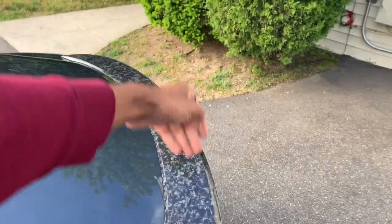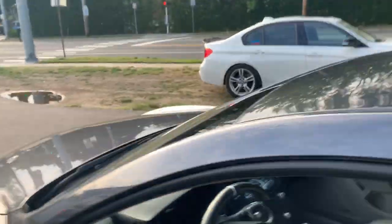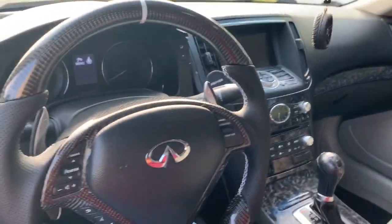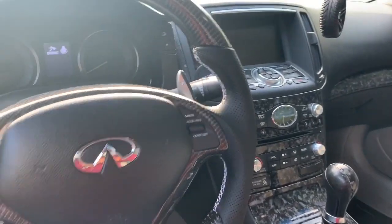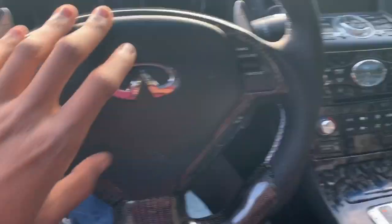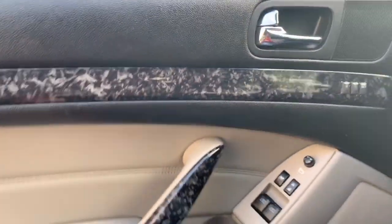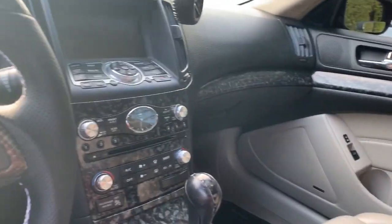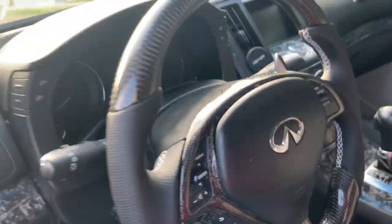First the outside, forged carbon mirrors, forged carbon — and now what you guys all clicked on, everything is forged carbon. At first I was gonna do a tutorial of me taking off the steering wheel, swapping that, taking off all the interior trim pieces and everything, but I came to the realization that I'm not a tutorial channel.